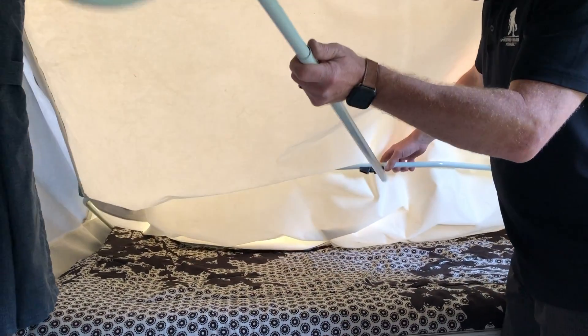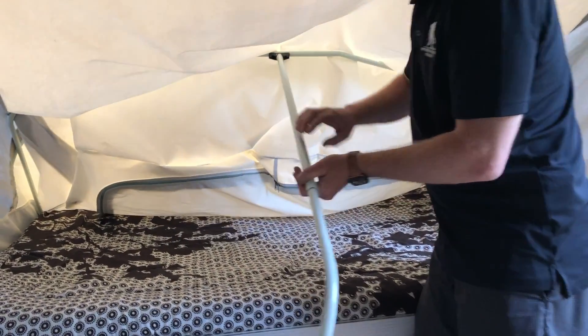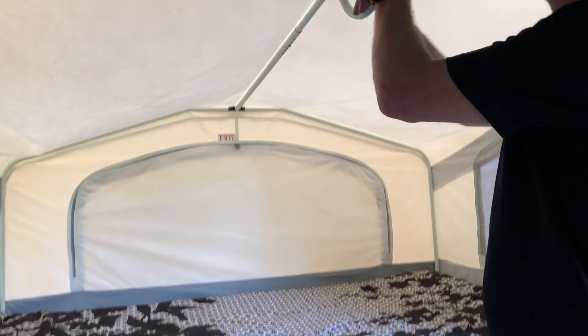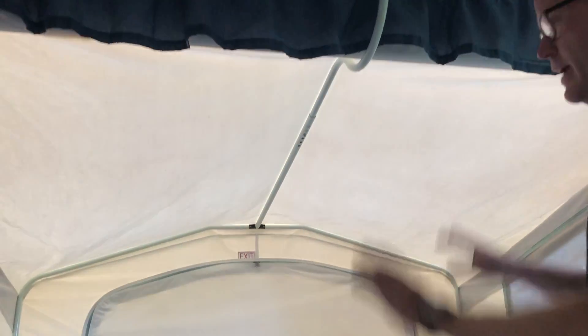Stored under the bed is something that looks like a shepherd's hook. The end of this goes right into this plastic piece — make sure you get it in the plastic piece, because if you push through you will rip the tent and that will incur a fee. You're gonna push it out a little bit and it clips right into that hole, and that gets the tent up.